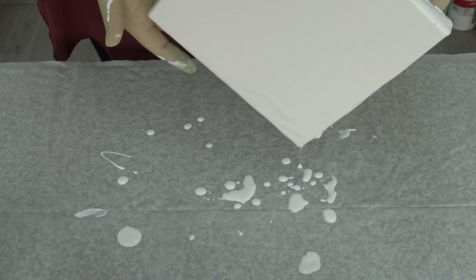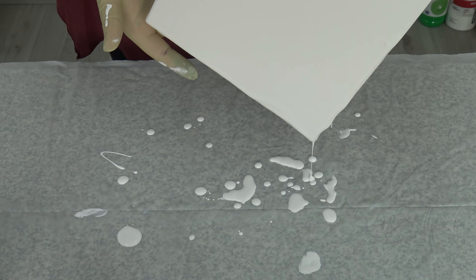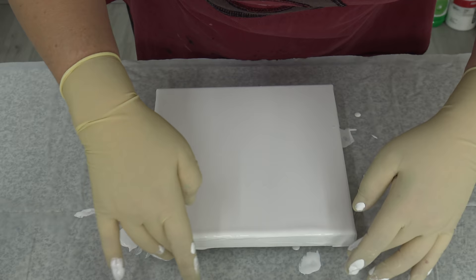Not desert — dessert, sorry! Desert is a totally different thing. Sorry guys, I'm a little nervous today. I didn't pour for five days; I just worked to get my studio organized.